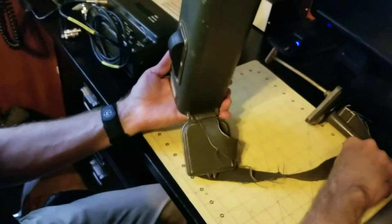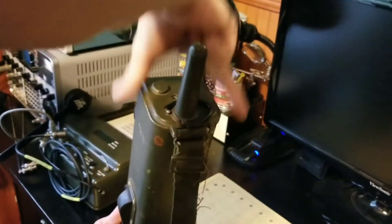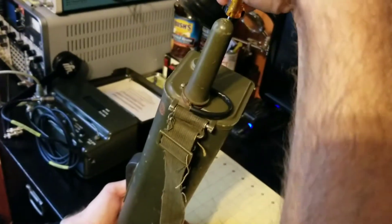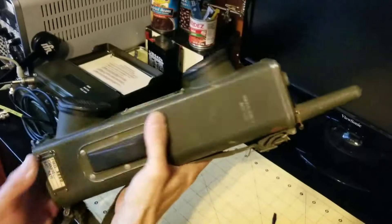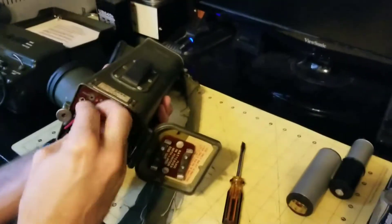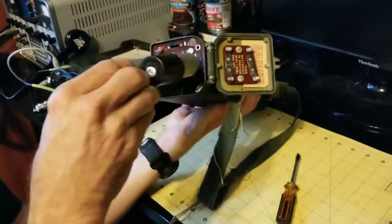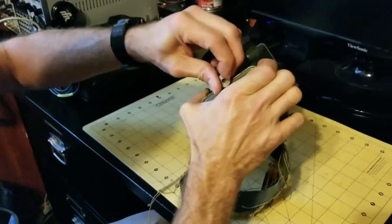Again, holding the electronics carefully in place, reinsert the top cover and put the screw back in — nice and tight. You can feel it snugging up the chassis. Plug the mic and phone wires back in, re-insert the batteries, close the bottom cover, and tighten the knurled thumb screw back up.